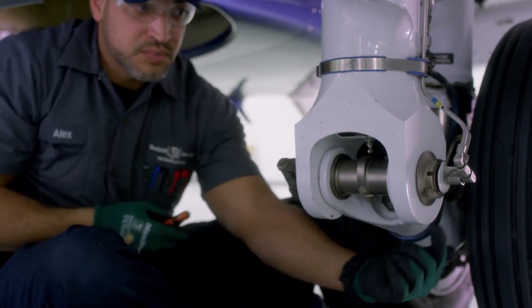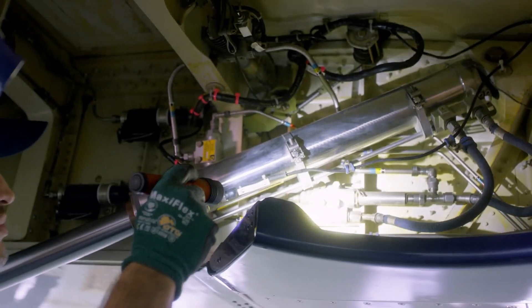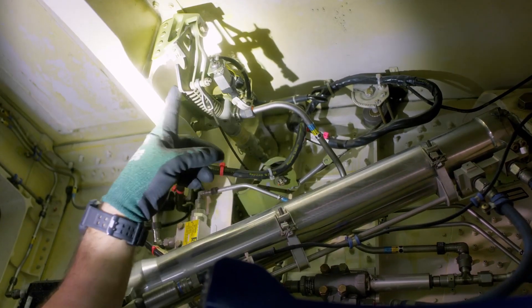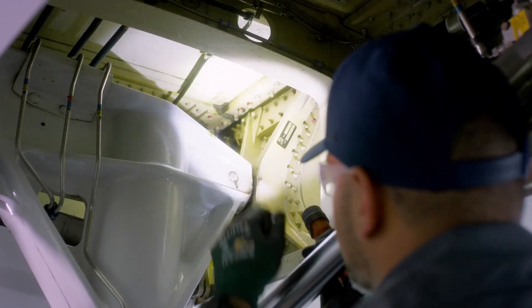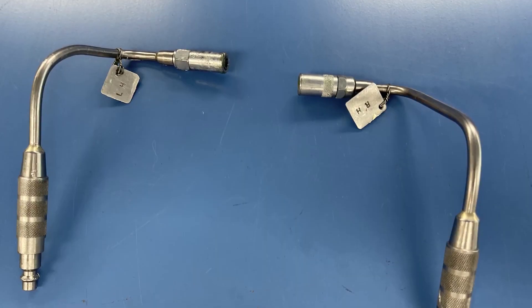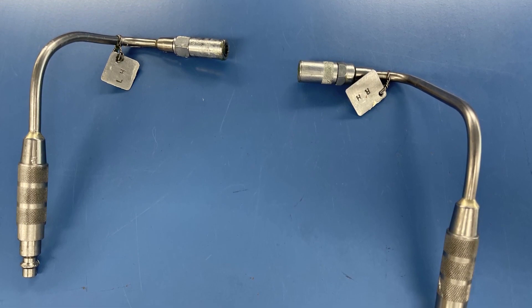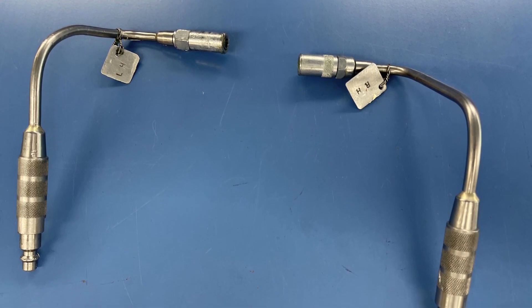Also apply ACF 50 to the outside of the trailing link pin. The main landing gear up block and those linkages can be sprayed with ACF 50. This is the forward main landing gear trunnion, and you must have a special tool to reach up in there to get to this forward trunnion pin grease zerk. There's a special tool for the left and the right trunnion pin.